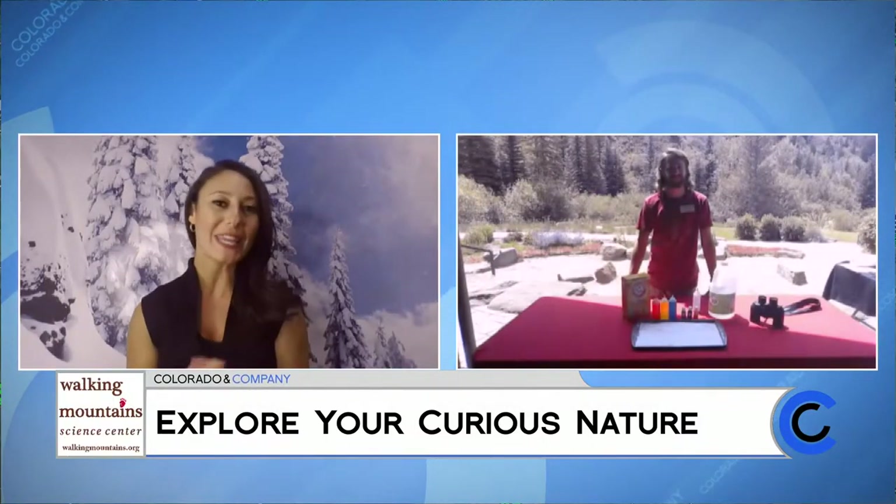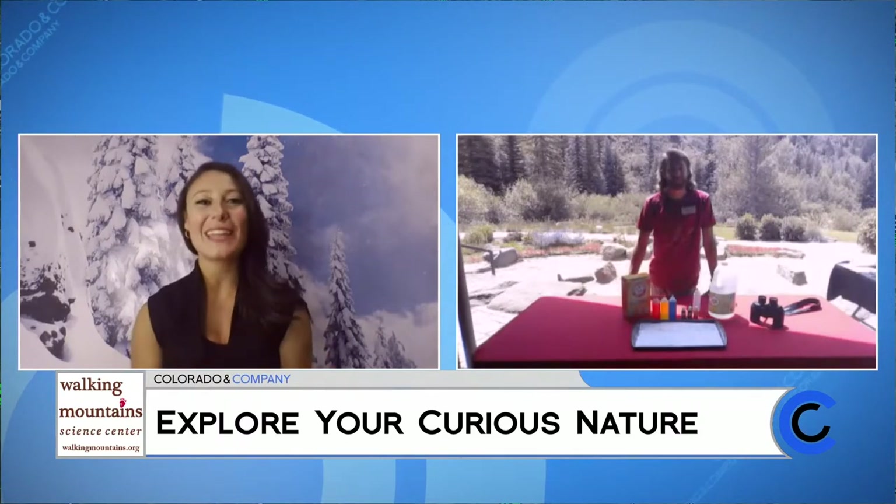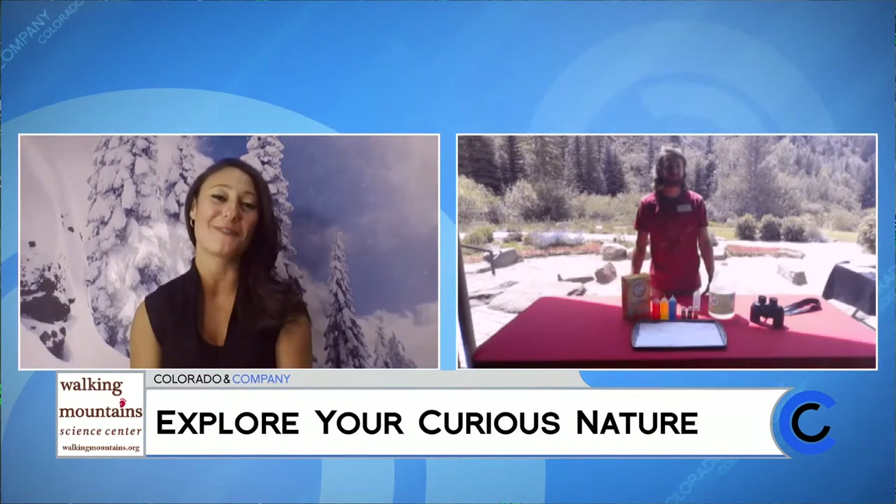Welcome back Scott, we love having you guys on the show and learning each week with Walking Mountains. But before we get into this week's demonstration, fall is upon us. We're getting back to school, so let's talk about some of the activities that you guys have and that you're offering this fall.